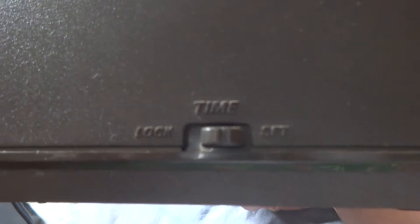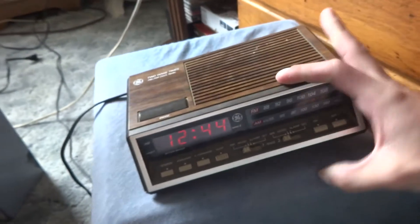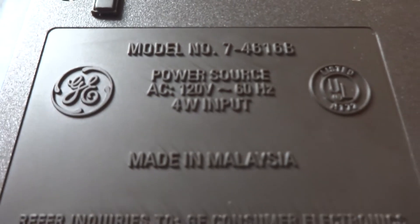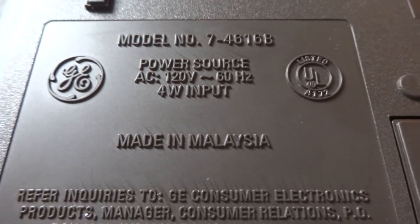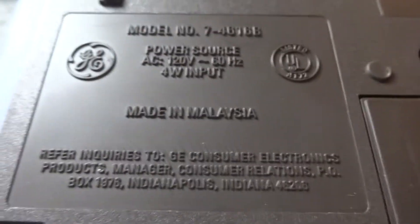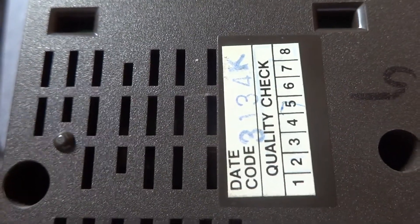Nothing on the back. There's a 'time off or locked' switch — not exactly sure what that does, but surely somebody out there does. There's your model number: 7-4616B. Made in Malaysia. There's your date code — I don't know how to read those.